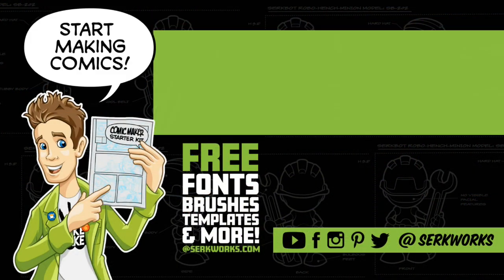Thanks for watching. If you like what you saw and you want to see more, hit that subscribe button. You can also follow me at CirqueWorks on social media, and now you can support the work that I do on Patreon. Do you like making comics? Then go to CirqueWorks.com and pick up the Comic Maker Starter Kit — it's packed full of fonts, brushes, templates, and more, and best of all it's totally free. Take care.